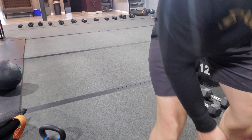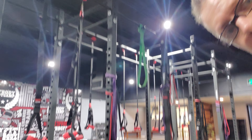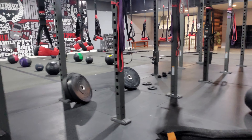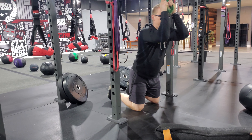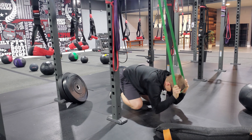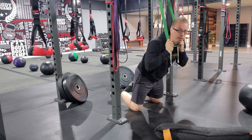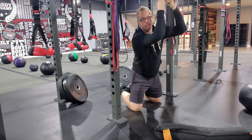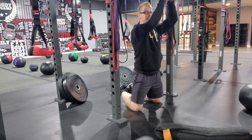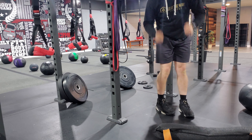Next exercise is a rig fit band crunch. You're going to attach the bands to the top of the rig. Put your hands on your forehead and crunch down, trying to get those elbows in towards the knees. Breathe out, crunch in — making sure they don't have the band around their neck. Keep the hands on the forehead. If they can't get their elbows to the knees, that's fine — just come down as low as you can. That is exercise number four.